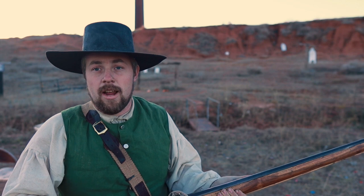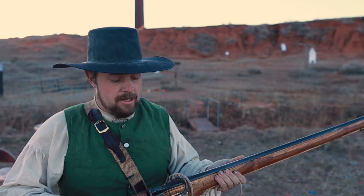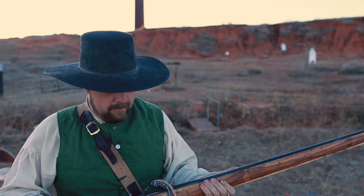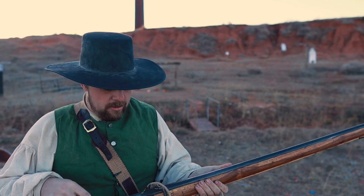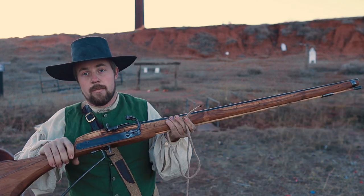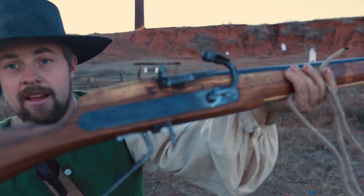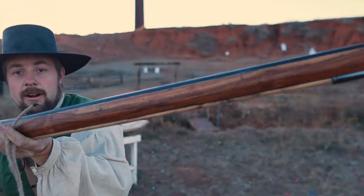Hello everybody out there. Welcome to another episode of the 11 Bang Bang Channel, Weapons of the 17th Century. This is a Thanksgiving special on the Matchlock Musket from Military Heritage. Now we've done this several times, but this has been refinished — look how pretty that is.